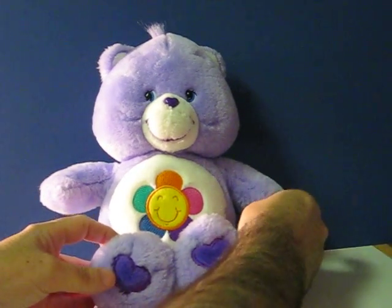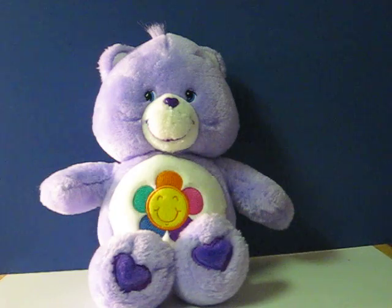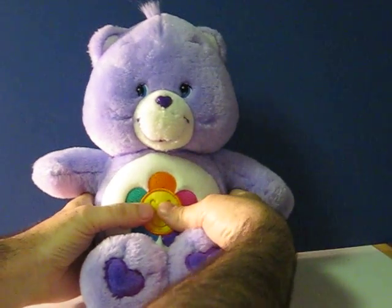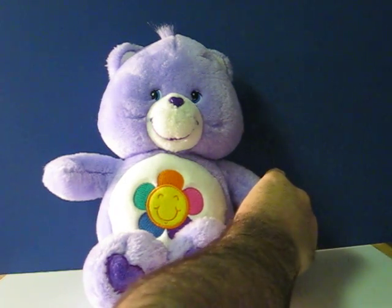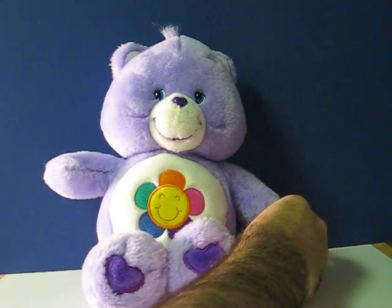She's got a button in her paw that makes her talk. It would be so nice to have a hug. Or squeeze her. You are very special. When we play together, happiness happens.